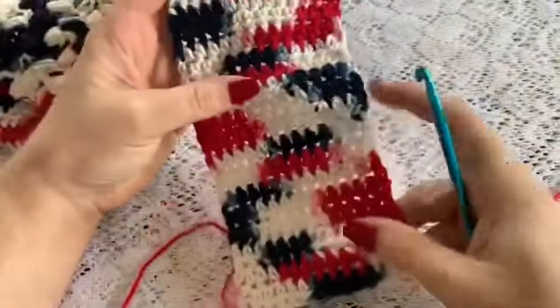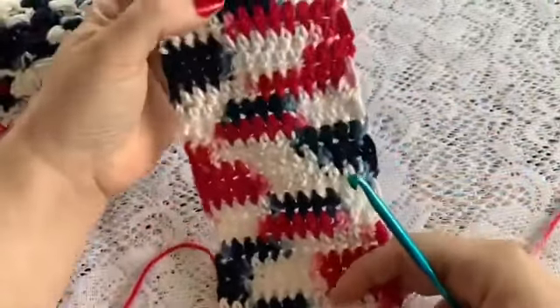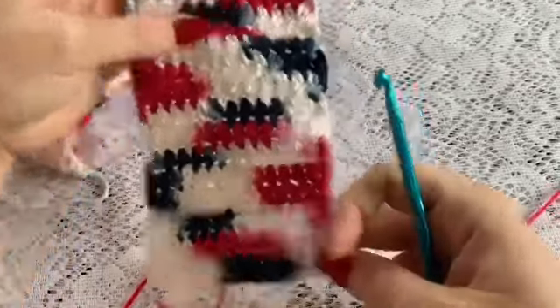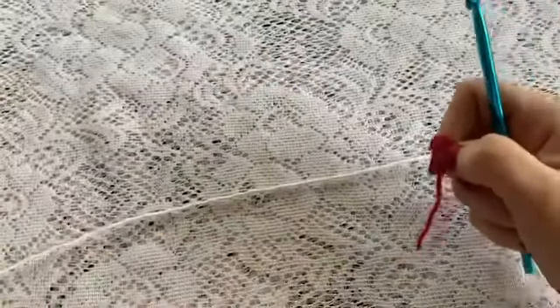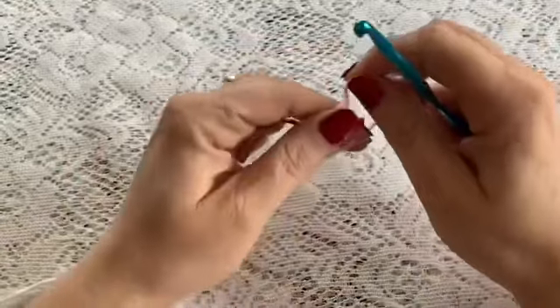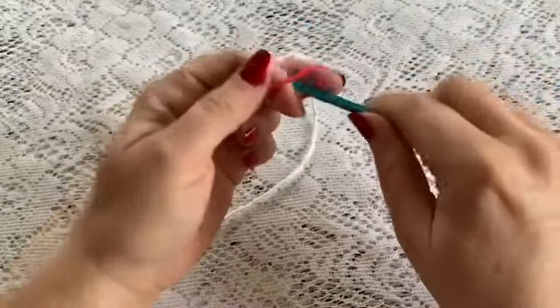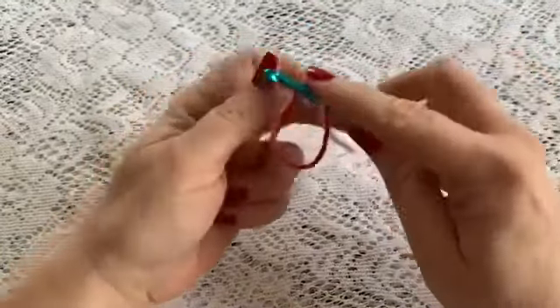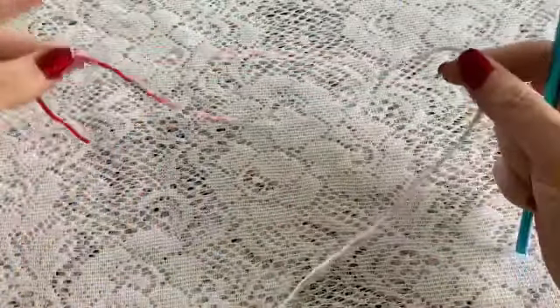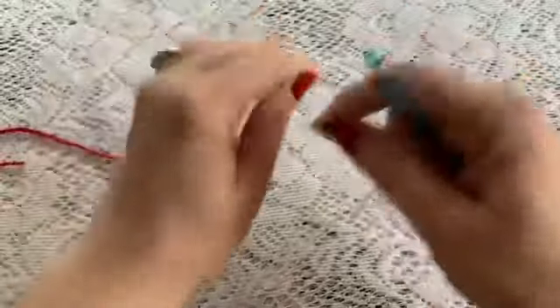The beginning of our body scrubby will start with a section of half double crochets. To do that you will start with a slip knot. Wrap your yarn around your fingers, reach in, bring up your loop. When you do this, you want to make sure you leave a nice long tail for sewing later.